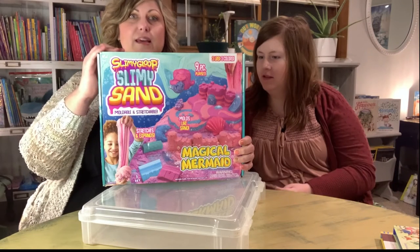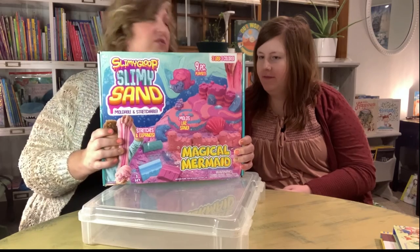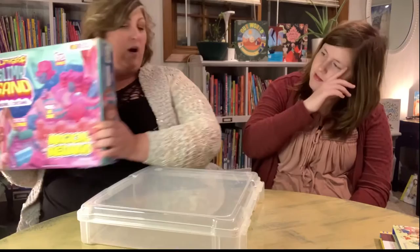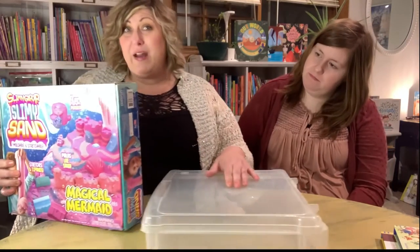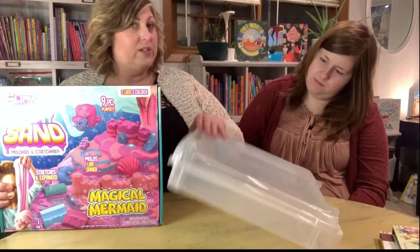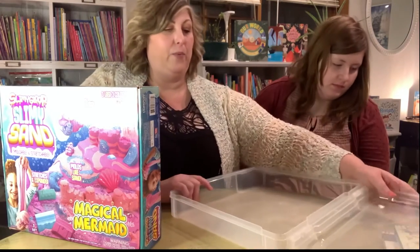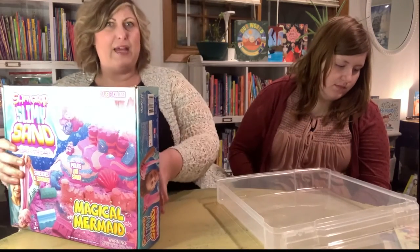We're going to be using this in one of our sensory bins or activity boxes for the whole month. We usually have three or four and we kind of switch them out every day. So here's our activity box that we're going to put what we find in here in there.